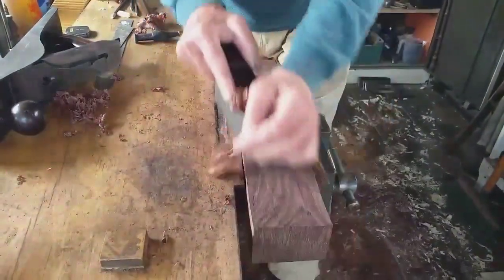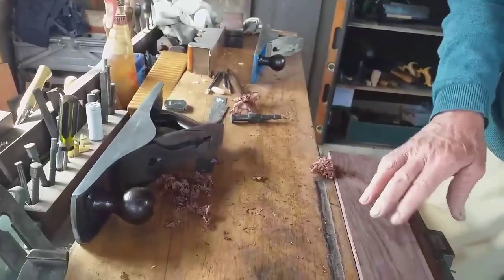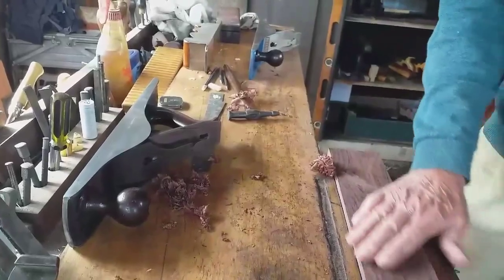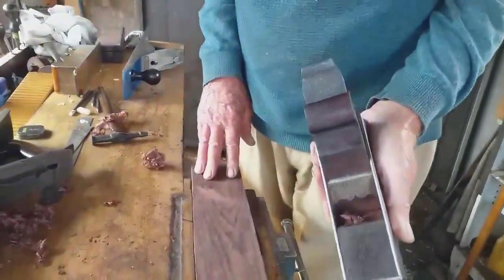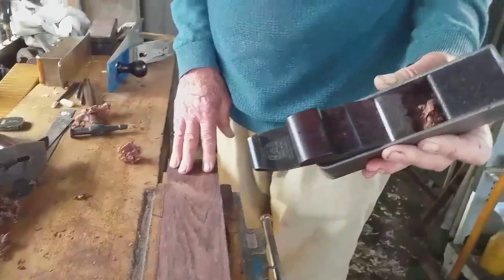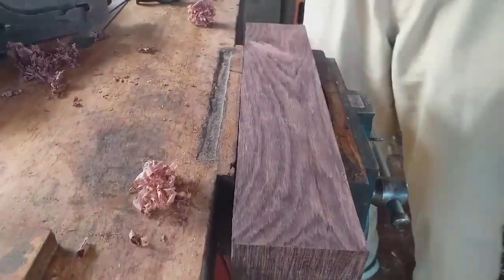It takes some planes. I've had five planes on this this morning. I've only got one flat surface at the moment because it blunts them very quickly. I just wanted to show you how this works perfectly, and with a bit more attention to the eye it'll work even better. Look at that. This wood is like granite.